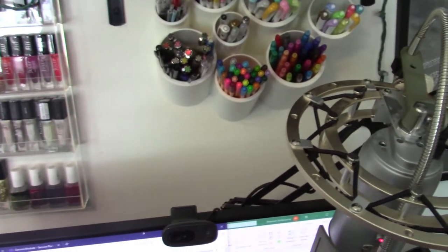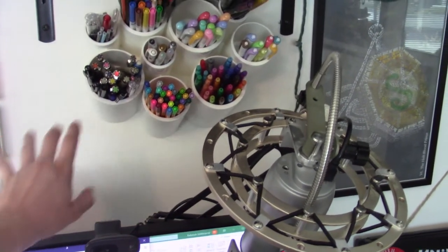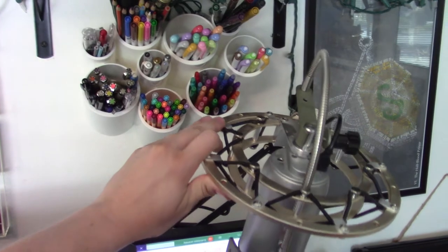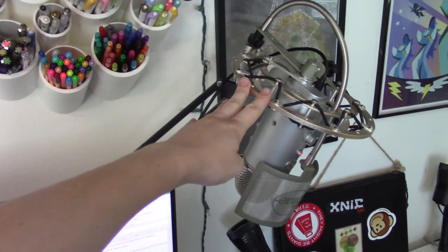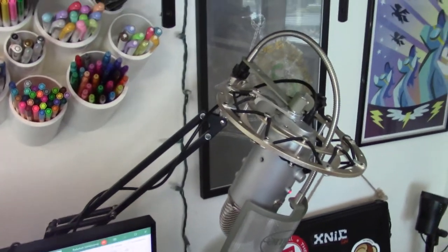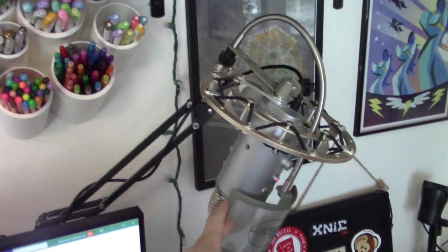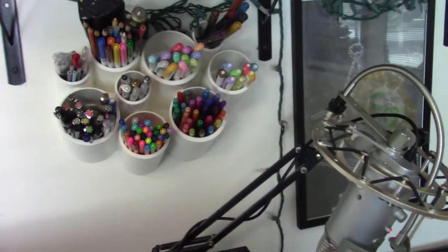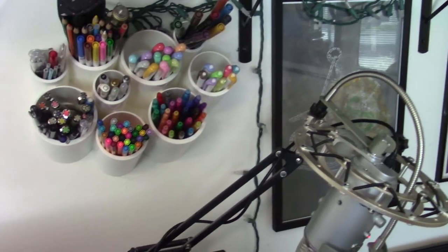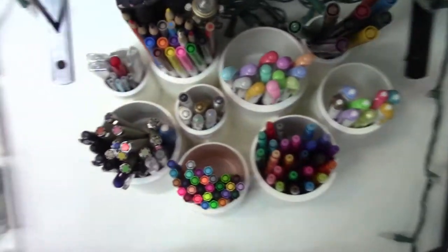I'm not going to be giving you a full desk tour today, but you can see this is my computer monitor, which I'm not showing you much of because I'm working from home today. This is the microphone I use for most of my recording. Right now I'm using the lav mic attached to my camcorder, but this is my Blue Yeti. I have done a desk tour fairly recently so I'll link that in the corner — I'm just going to show you these pens.